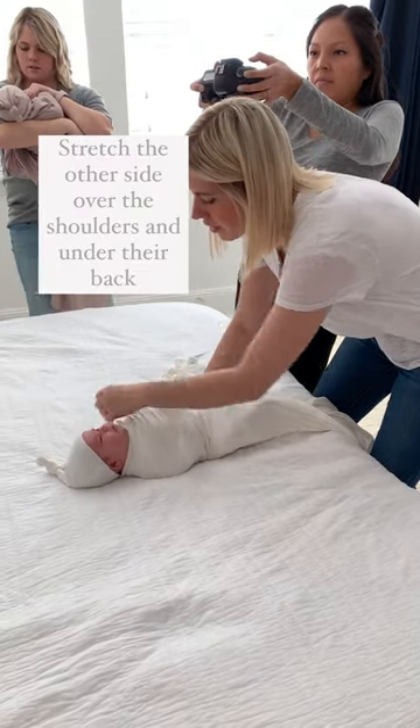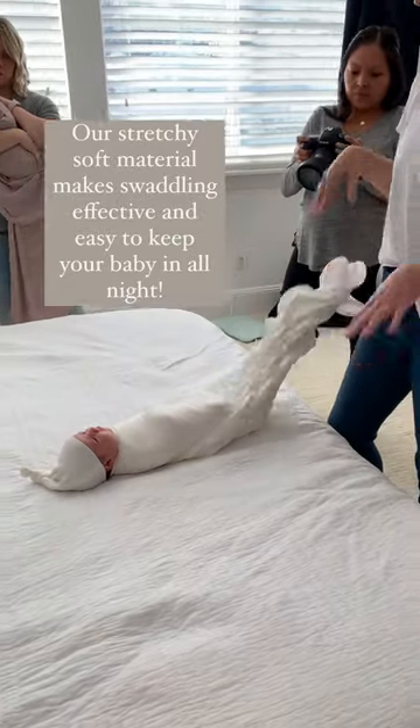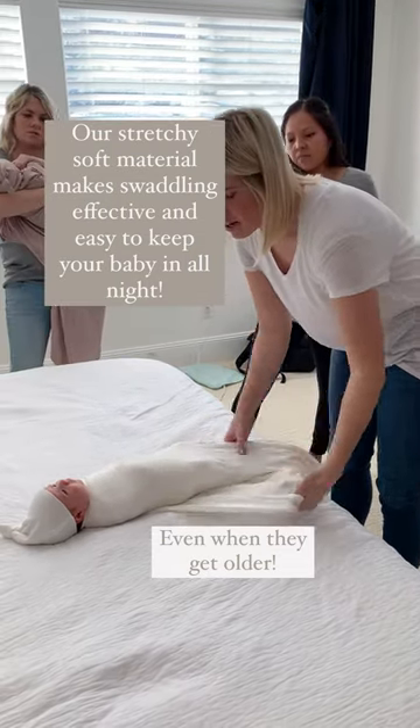Then you bring this over and around. I leave all of this down at the bottom because you don't need all that bulk. As they get older, you'll want that big size, but I just leave it down.